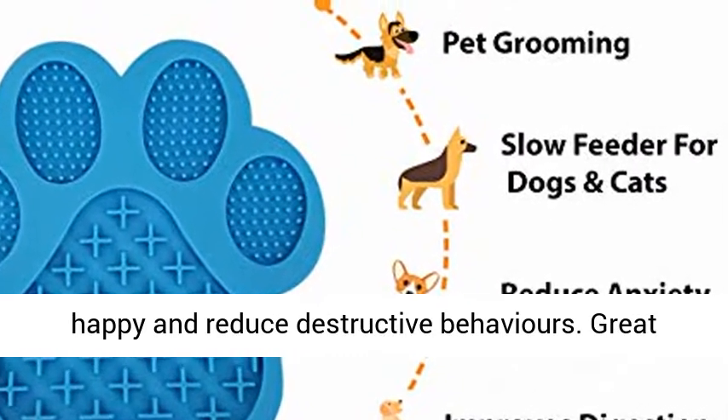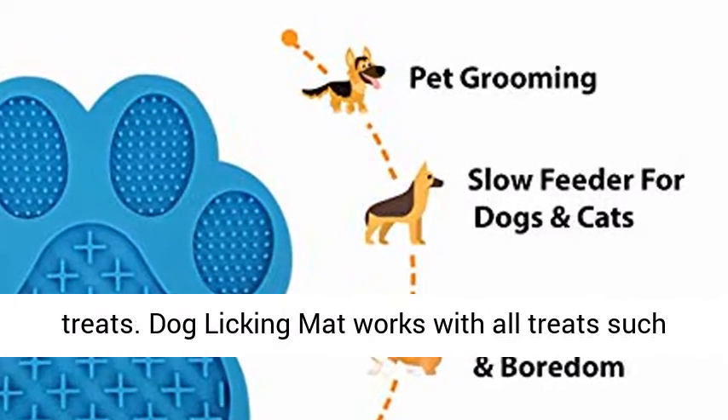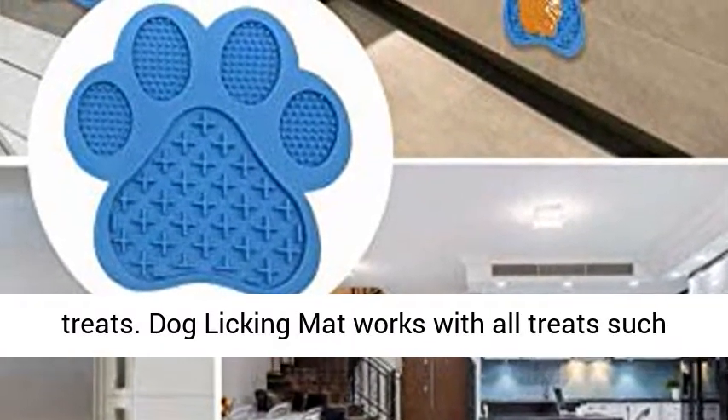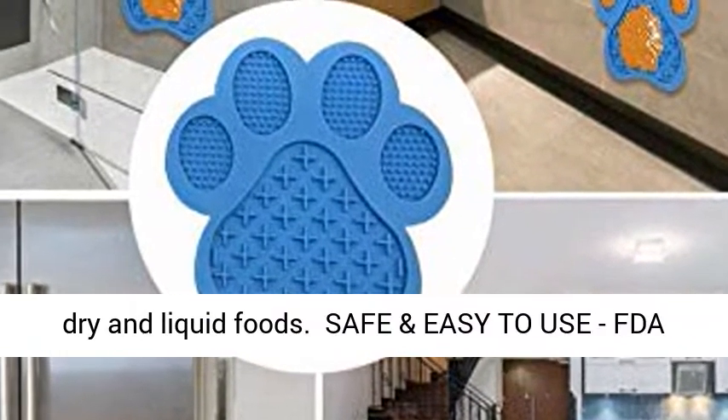Great serving system for supplements, medication, and treats. Dog Licking Mat works with all treats such as yogurt, peanut butter, and spreadable raw, wet, dry, and liquid foods.